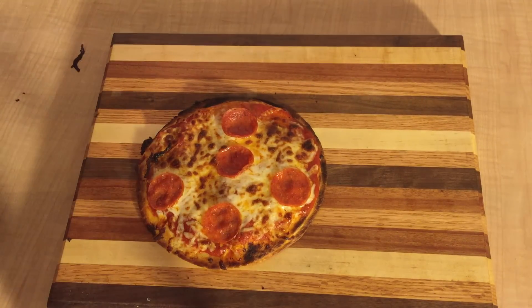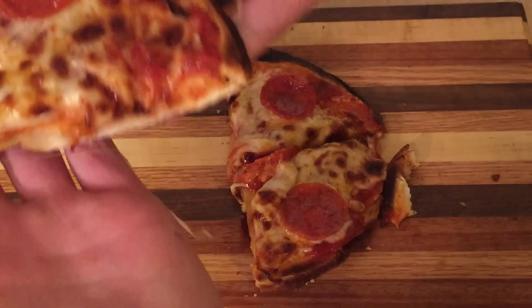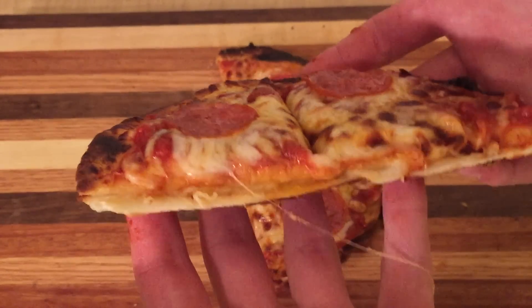In this video I will be making a Pizzadilla, a simple and delicious meal consisting of a cheese quesadilla with pizza toppings on top. This meal is cheap and easily customizable.